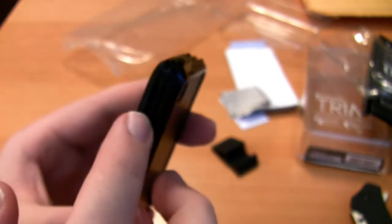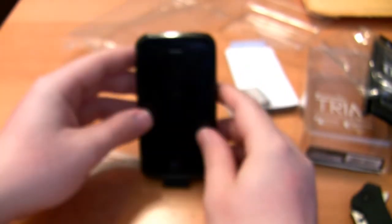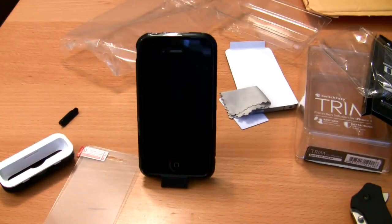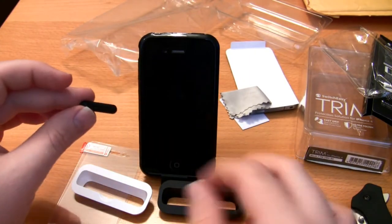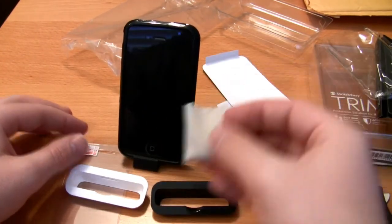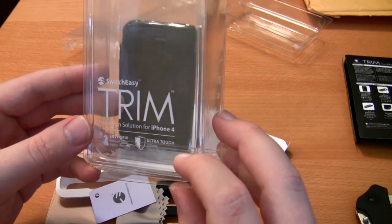Overall pretty impressed so far. With the edges the way they are they definitely cut in a little bit, which may be a killer because I can see that causing issues or the case catching on things. Only time will tell. This was the SwitchEasy Trim — it retails for $20 plus a little bit of shipping. It comes with a dock stand that works in landscape and portrait mode, two dock adapters (one black, one white), one headphone port adapter, and a microfiber cleaning cloth plus a little squeegee to help put the screen shields down. This is Nick — I will see you all in the next video.